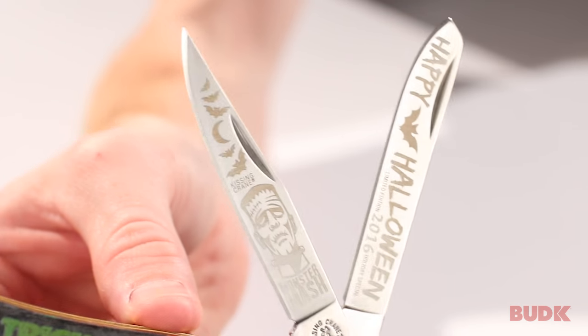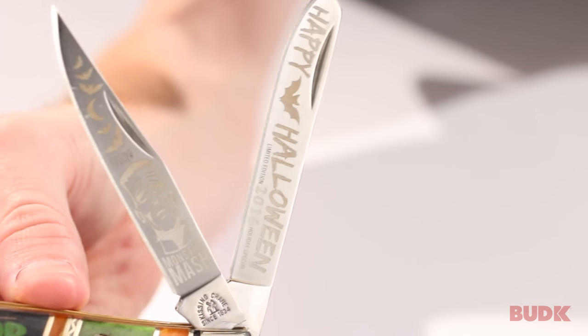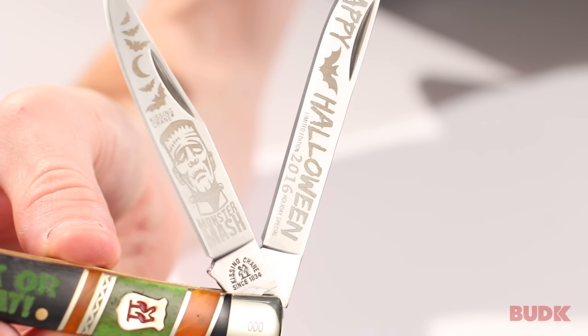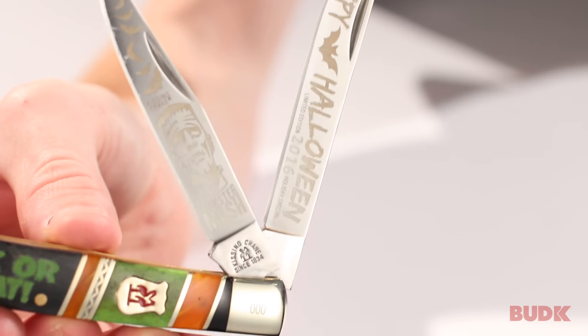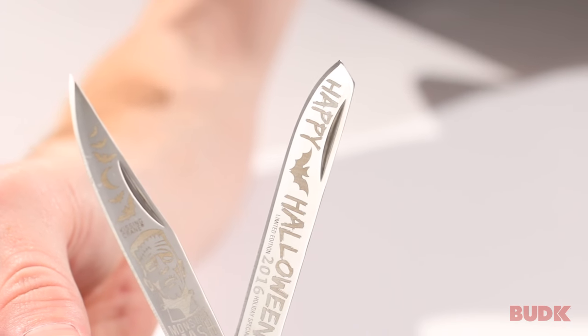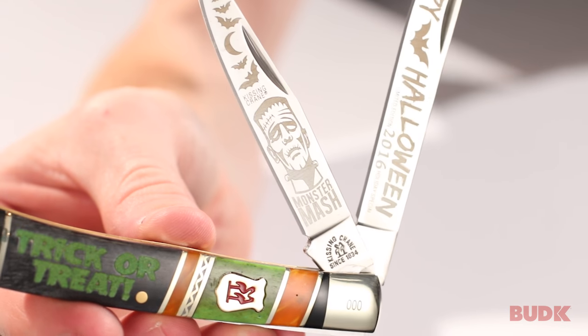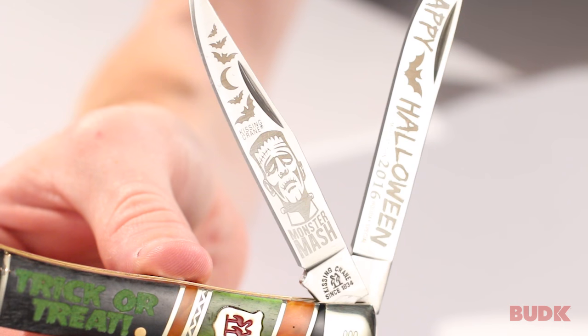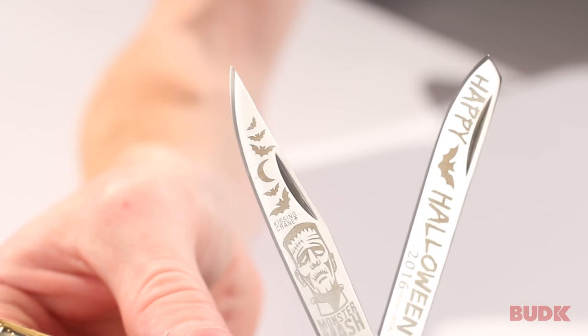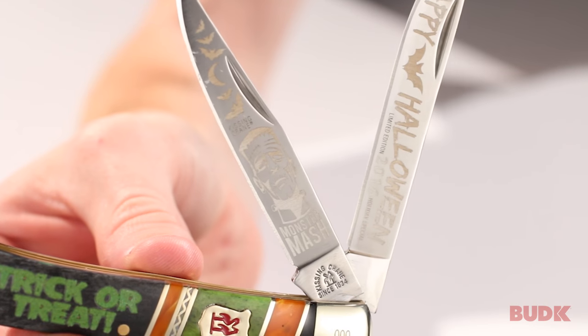If we take a look at the blade etches, it's got two different etches. The main blade says 'Happy Halloween 2016, Limited Edition' — holiday special — and 'Happy' and 'Halloween' are separated by a bat. And then this is my favorite: we've got the Monster Mash with a classic picture of Frankenstein, as well as bats and a moon. The etches are looking really good on this knife.